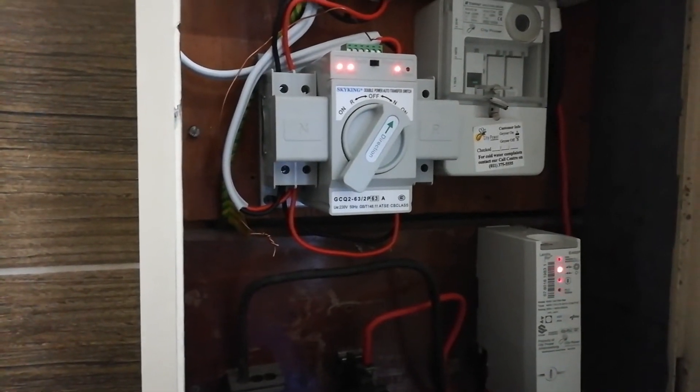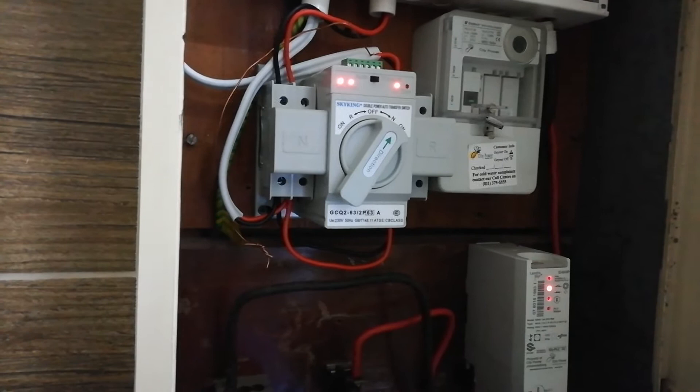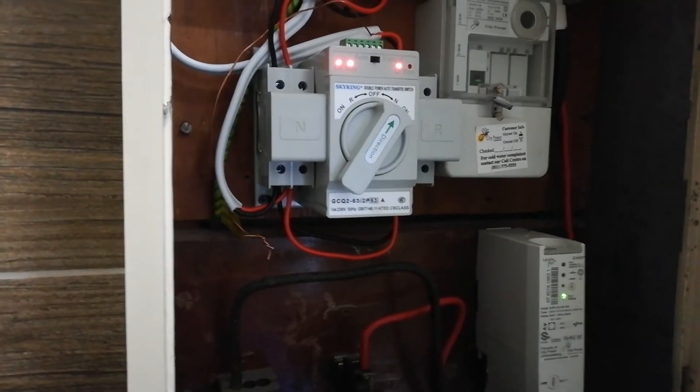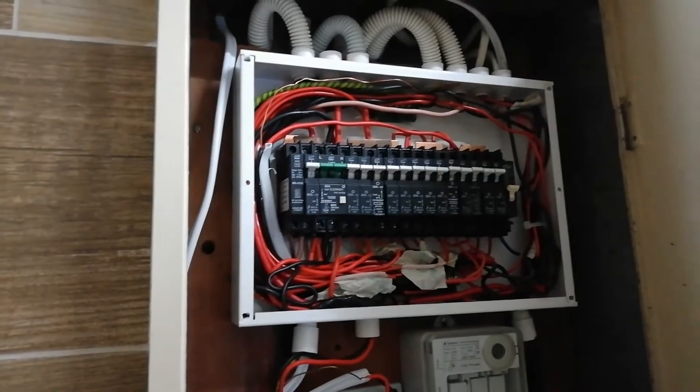This changes automatically. Once the power goes during load shedding it will switch itself, and once the power comes back it will change itself again. This is the installation here — the inverter only, without a solar panel.